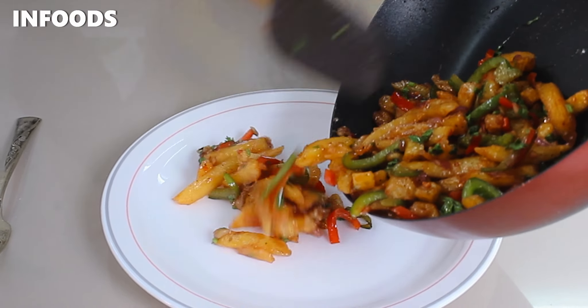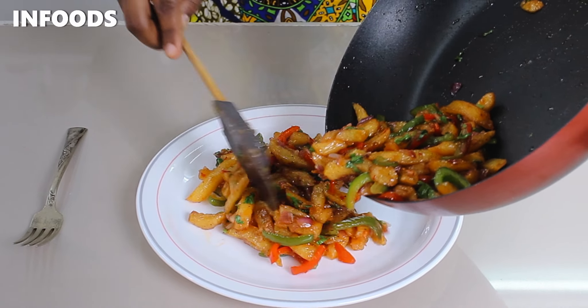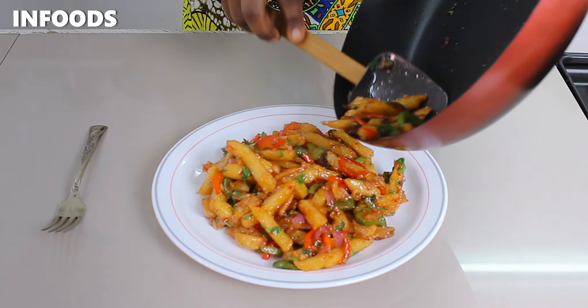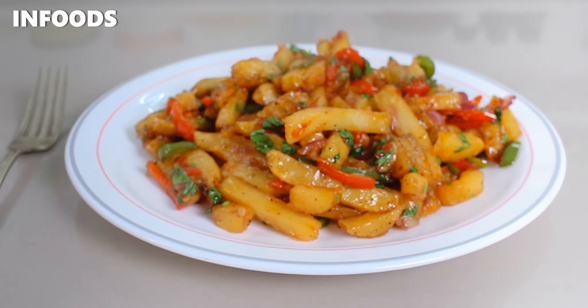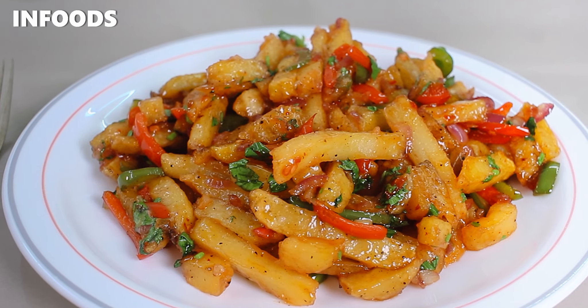I absolutely love the flavor that the sweet chili has added — it's a little bit sweet and also has a kick of spiciness which is not too much. I also love the contrast that the green and red capsicum and coriander have added. This is just worth trying, and trust me, you'll always make these sweet chili fries whenever you have some leftover fries.